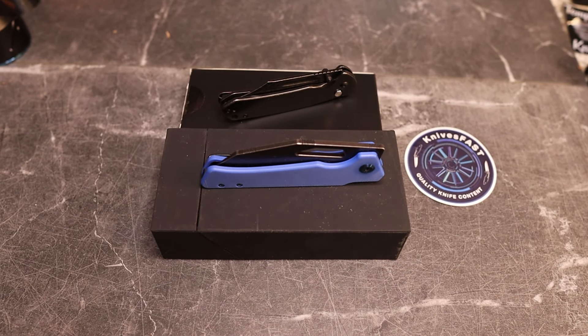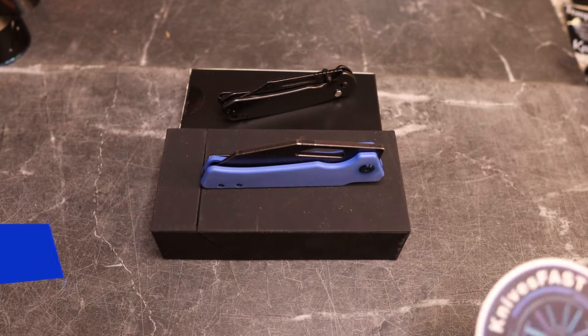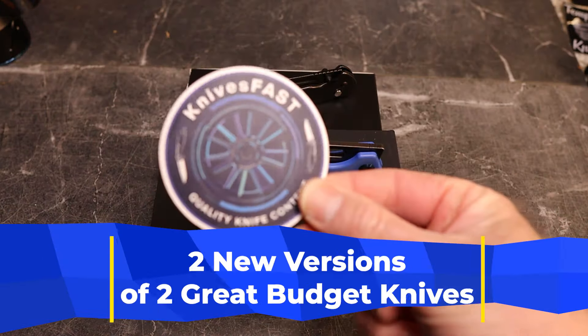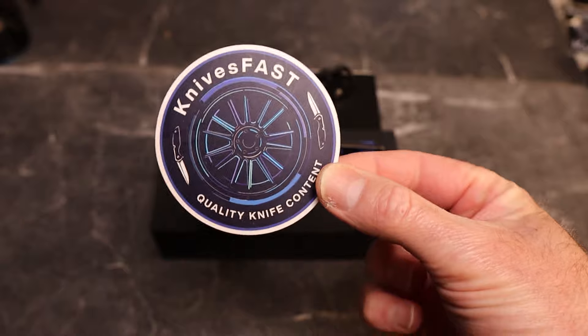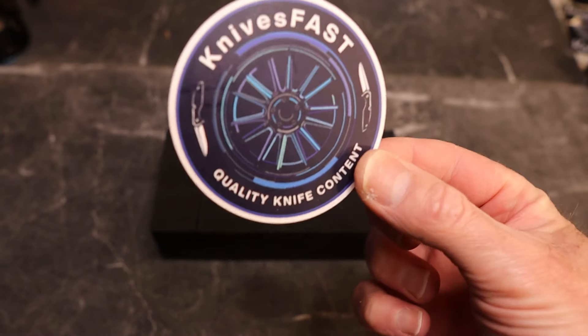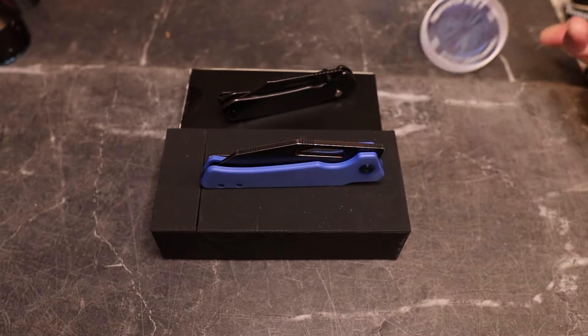Welcome back to the Knives Fast channel. We've got an interesting video for you today, so definitely stay tuned. Like, comment, and if you're new around here, subscribe and hit that notification bell.